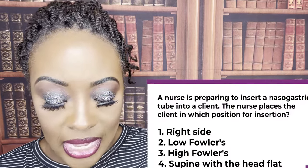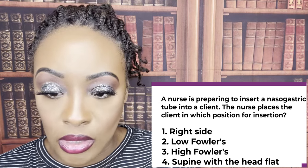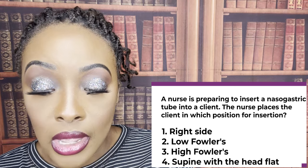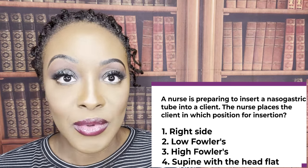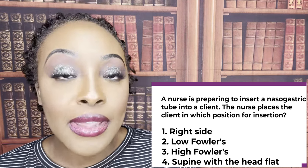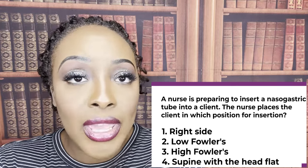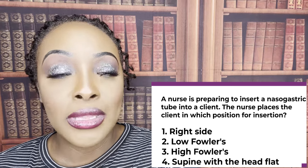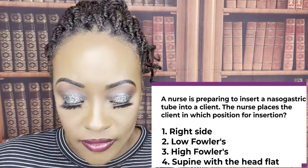A nurse is preparing to insert a nasogastric tube into a client. The nurse places the client in which position for insertion? One, right side. Two, low Fowler's. Three, high Fowler's. Or four, supine with the head flat. The correct answer is three — high Fowler's. The reason you want the patient sitting all the way up is that if they were to vomit, the risk of aspiration is less. That's why you want them sitting up — to decrease the risk of aspiration.